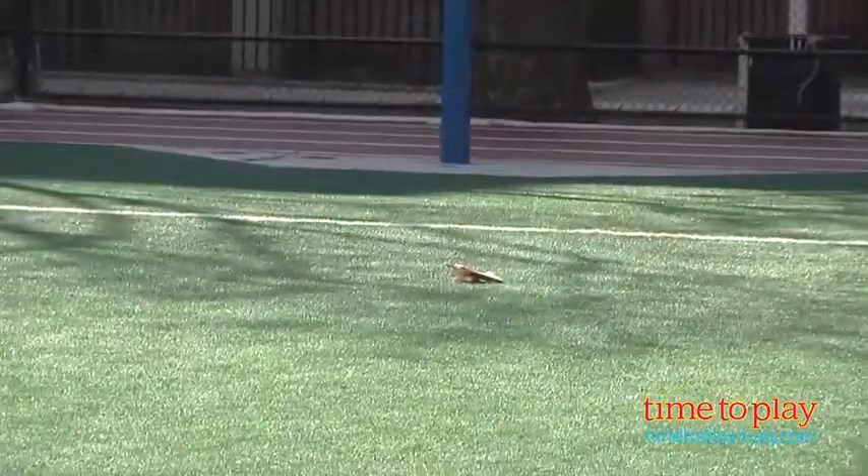This is for outdoor play only, for kids ages 6 and up from PlayHot. If you're looking for other fun in the sun, you'll find the best reviews at timetoplaymag.com, your number one source of all things play.